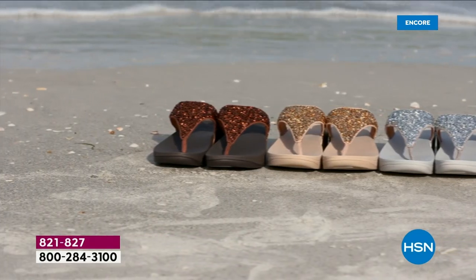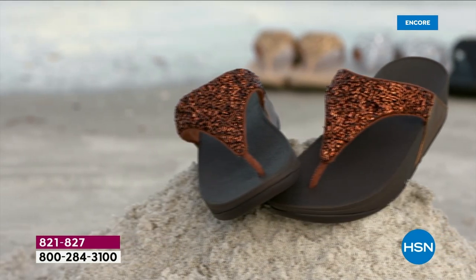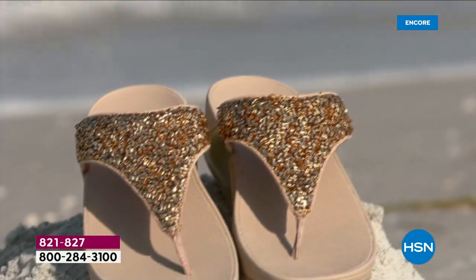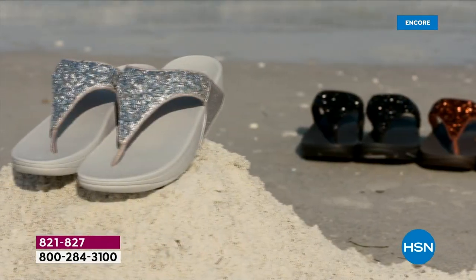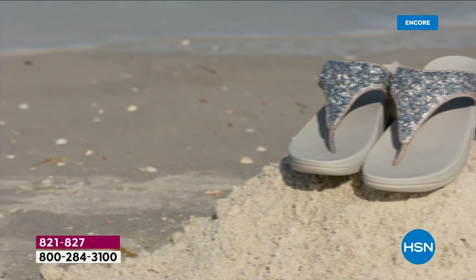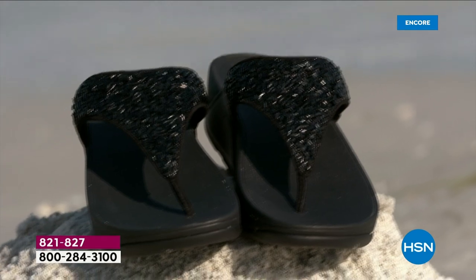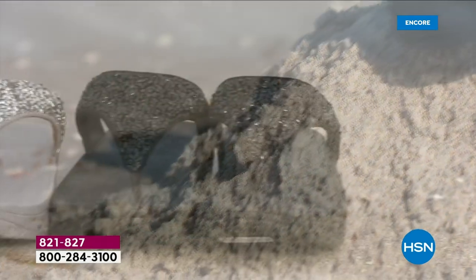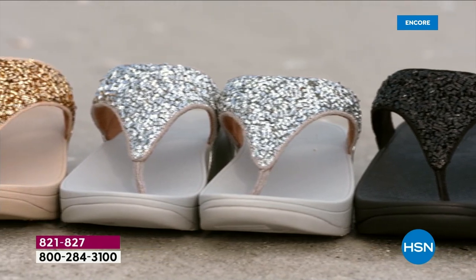They did such a fun photo shoot with these out at the beach. I'm from Michigan and it is very cold there right now. What I used to do at this time of year — I would buy something for the spring and summer, and when it shows up it's that hope you need just to get through. It reminds you of the beach or warm weather. Sandals often don't go on special until fall, so we're leading into the season with an amazing FitFlop today's special.